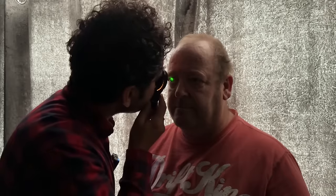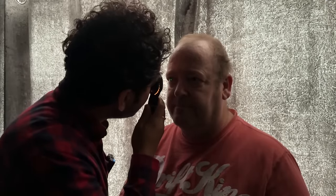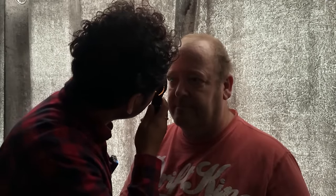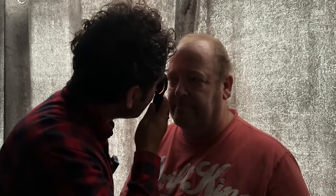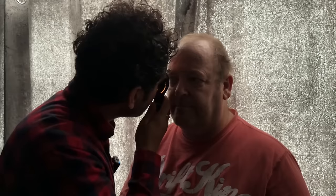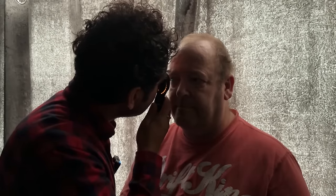And also we can use the small aperture with the green light. Just looking into the light now. This is also good for showing up any potential haemorrhages, which will also show up as black. That's the right eye completed. Thank you.